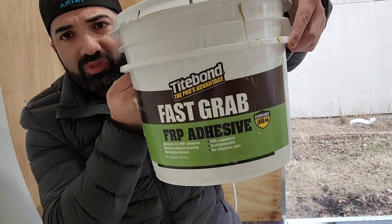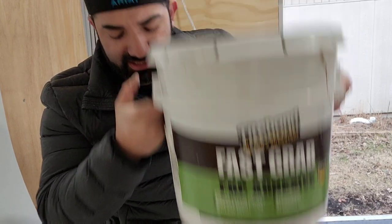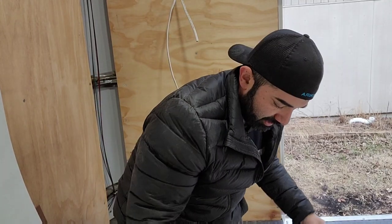Let me show you the FRP adhesive I'm using. It's Titebond brand Fast Grab FRP adhesive, and I bought it with the same order from Menards. It kind of works almost like mortar when you're putting on tile — that's how I've been using it. I bought a trowel that I use with it.